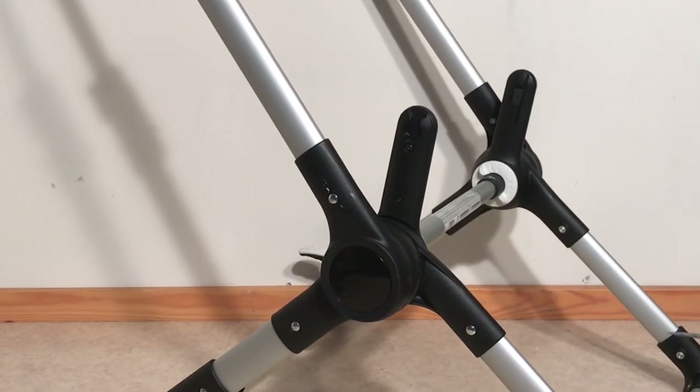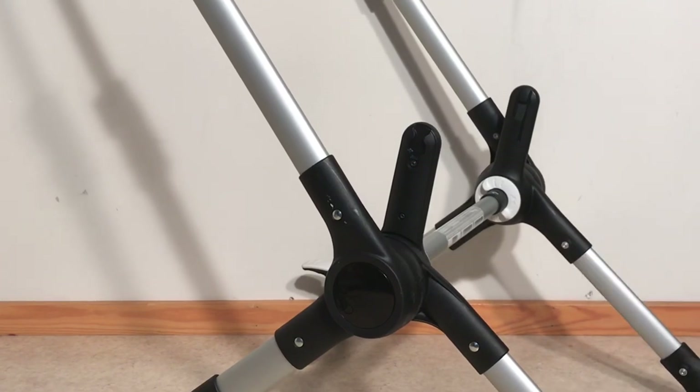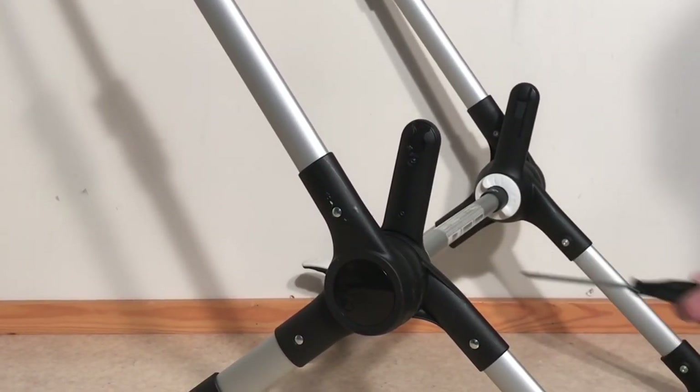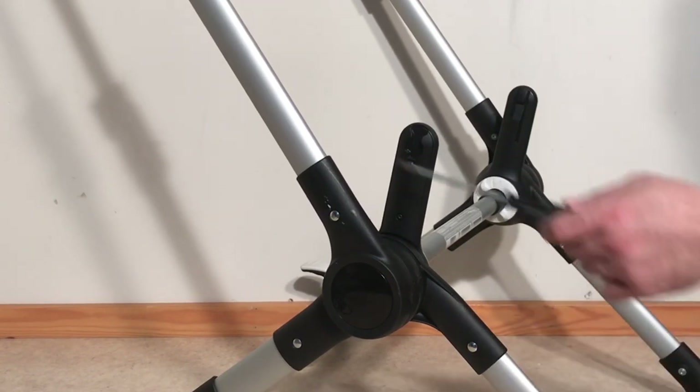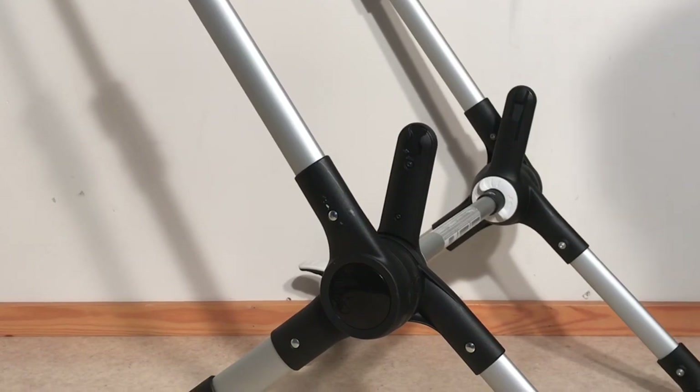This is the chassis of a Bugaboo Fox and today we're going to do a full disassembly of the central locking mechanism and reassemble it for you in order to show you all of the different components that are inside and how the thing generally functions, so that you can troubleshoot what might be wrong with yours.